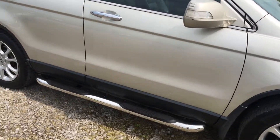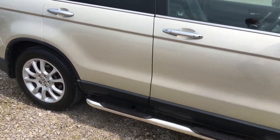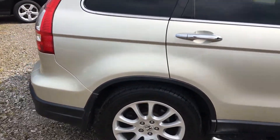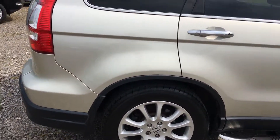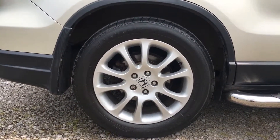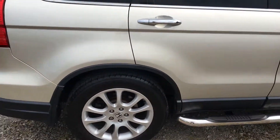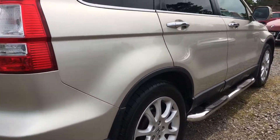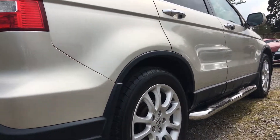Coming down the side you can see the chrome side steps. Very, very crisp panel work — I can't really see an indentation anywhere. Moving to the rear wheel: the alloy is completely free of corrosion, no kerbing, and again the tyre looks like it's got tons of tread on it. The flank of the car is really, really tidy.